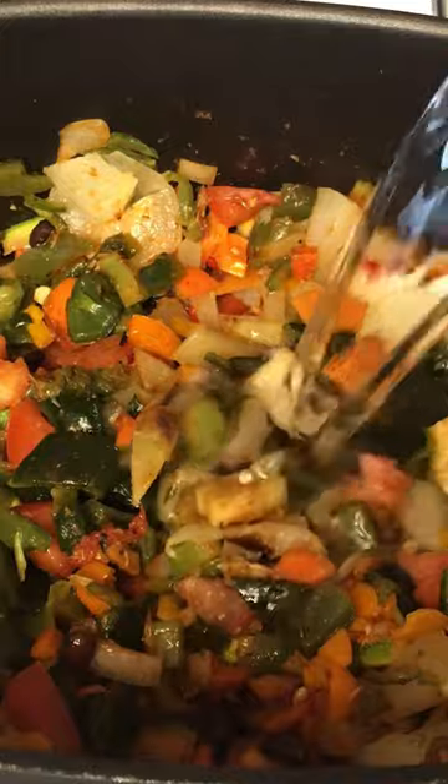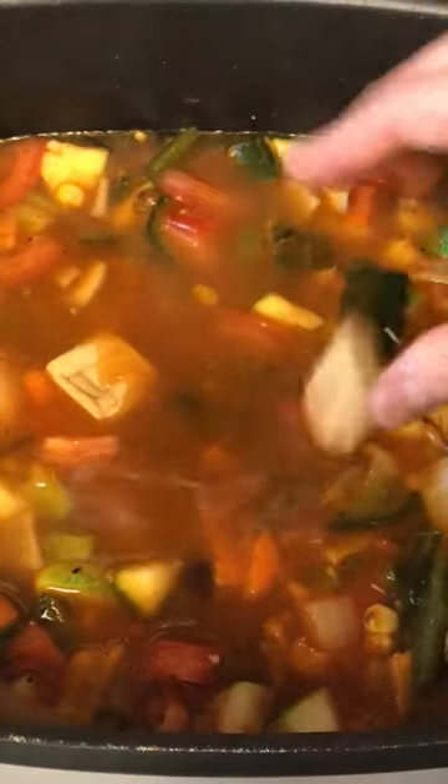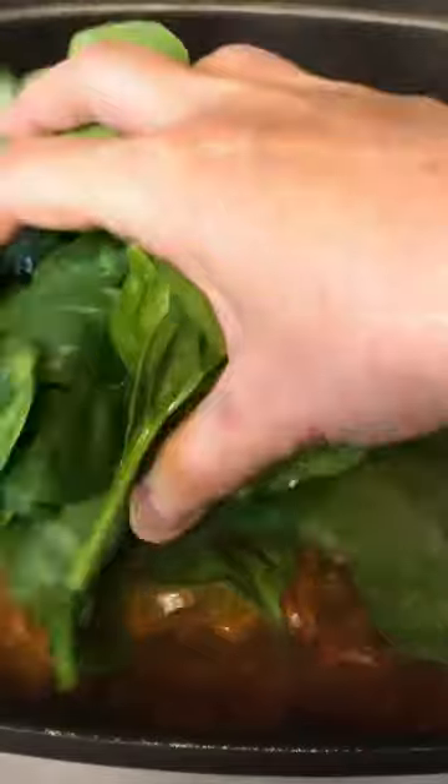Add the rest of fire roasted vegetables. Stir occasionally so it wouldn't burn. Add broth or water of your choice, and your choice of bouillon cube. Bring it to boil and cover it to simmer.